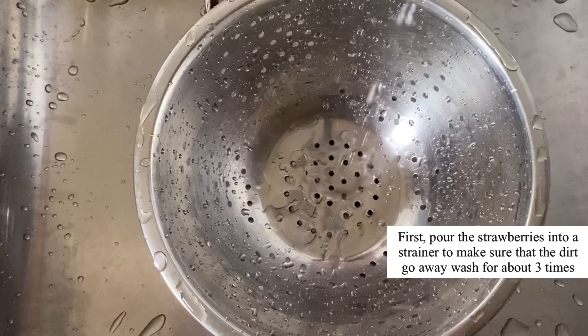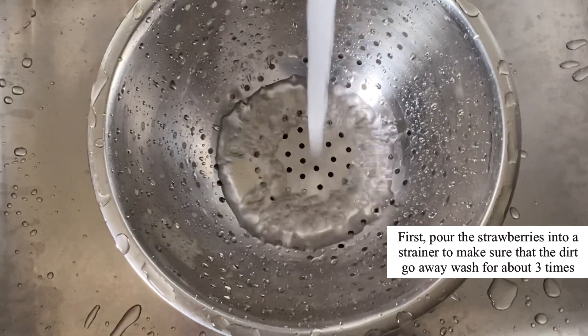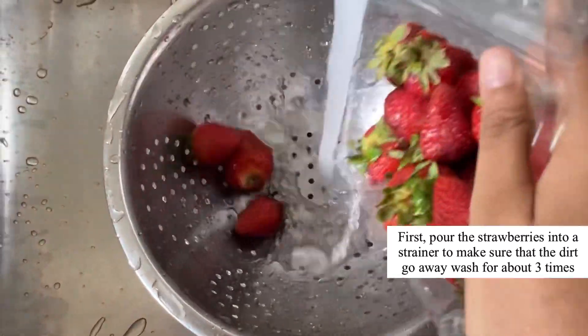Let's get started. First, pour the strawberries into a strainer and wash about three times to make sure the dirt goes away.